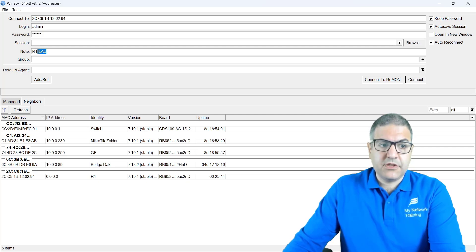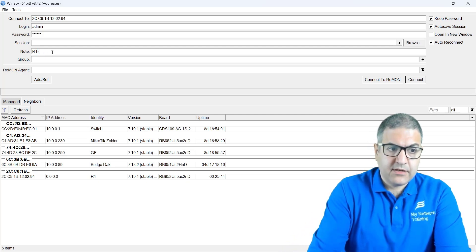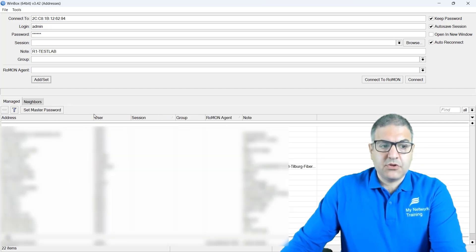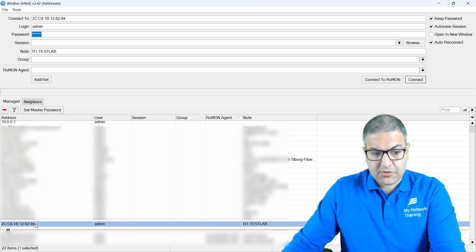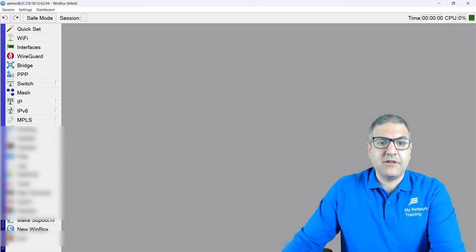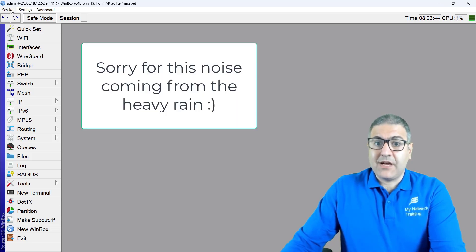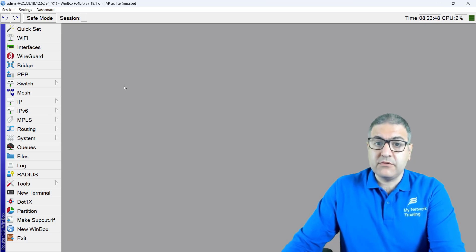Say I want to call this entry, for example, router1testlab. So router1testlab — I put the username and the password, which are correct, along with the MAC address, and now you just click Add/Set. When you click Add/Set, you can see it shows up over here as router1testlab. Now if we double-click on it, you can see that you are logging directly into the router. Not only have you saved it in Winbox, but it is also saved somewhere on the Windows operating system — and that's what I want to show you.